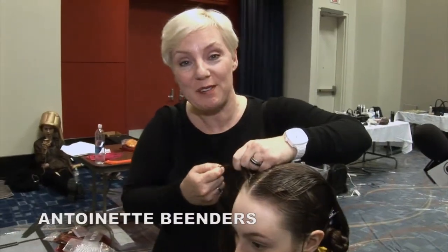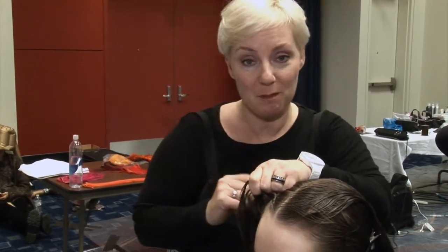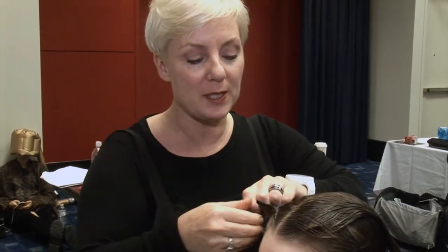Hi, it's Antoinette Biendes here from Aveda. I'm here working on some braids, and really what we use the braids for this time is to use it as an undergarment for the hairstyle. One of my biggest tips is to actually use some Aveda Fomoliant — it's a light mousse-like product and I use it on the hair, and it just gives it enough grip to hold the braid in place.